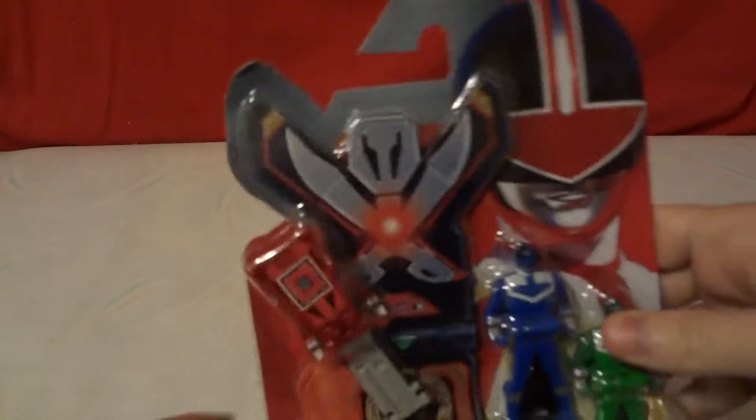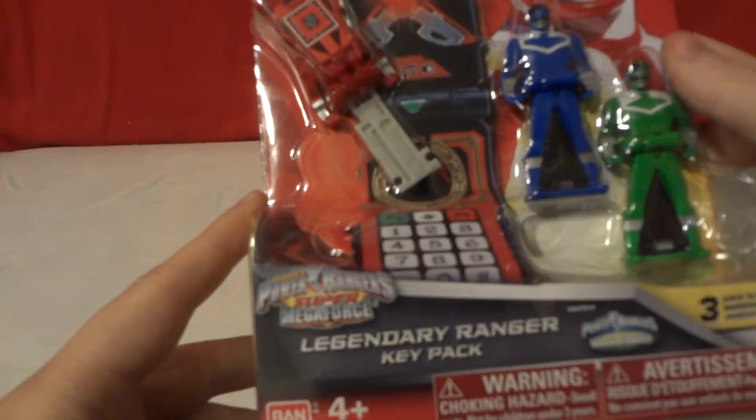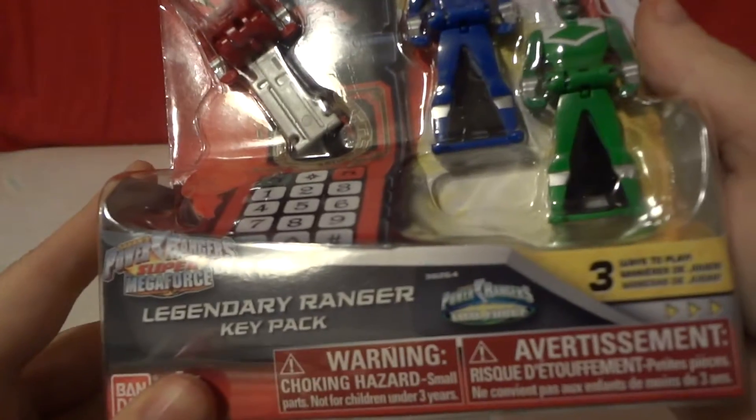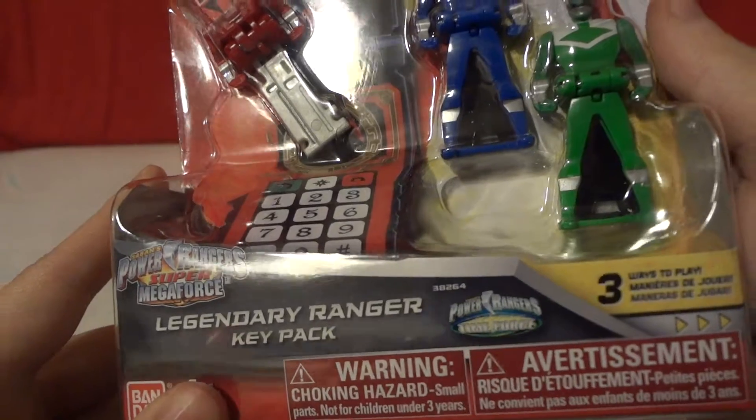Hi, today we're going to be unboxing some Bandai Power Rangers Super Megaforce Legendary Ranger Keypad — Power Rangers Time Force Keys.